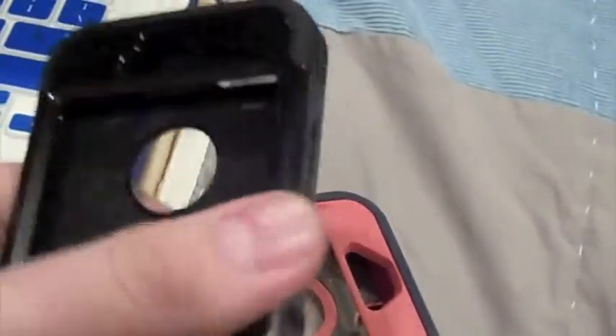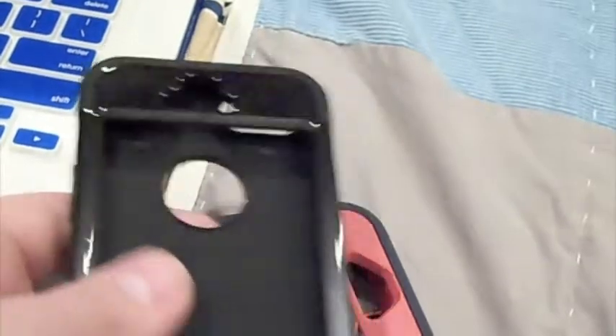I also have this case, which is kind of like an OtterBox. I'm sure many of you are familiar with this style case on iPhones — it's been out for a while and it's pretty popular. Lots of people like them.